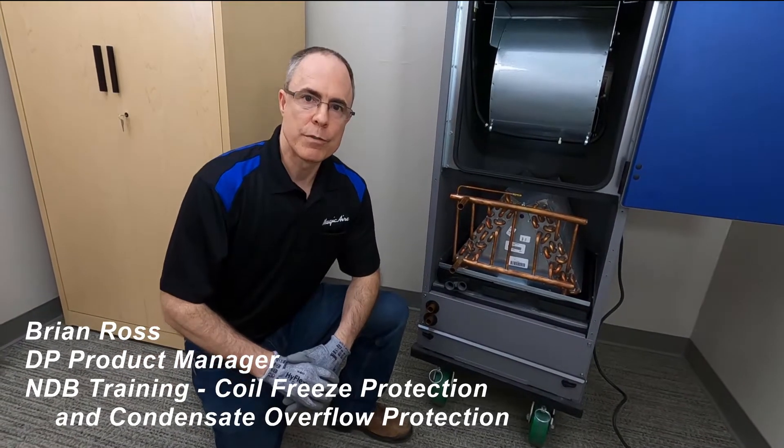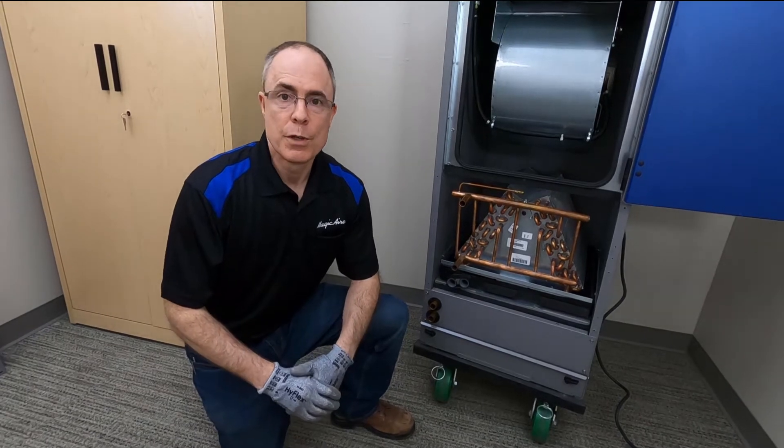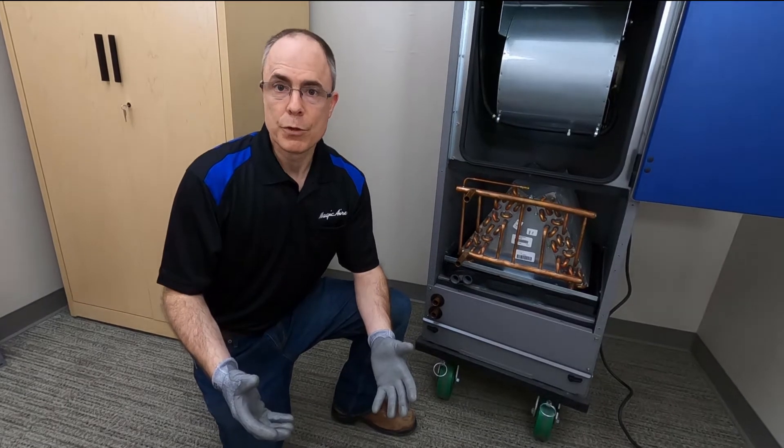Let's talk about coil freeze protection and condensate overflow protection. It's really important to protect your coil so that you don't damage property or cause malfunctions in your unit operation.